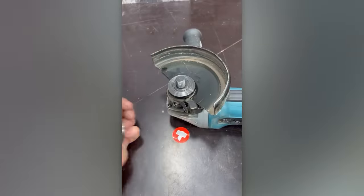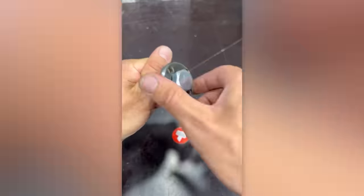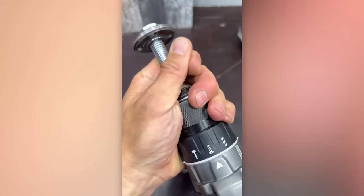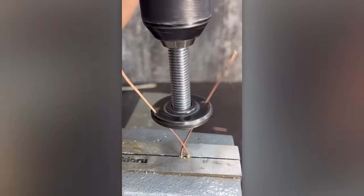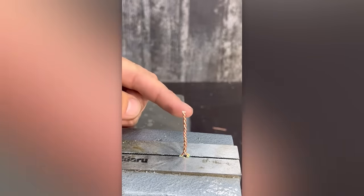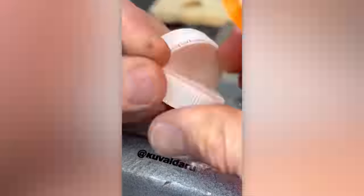The M14 bolt can be used in a more creative manner. Here's another unconventional technique for replacing a trimmer's string.